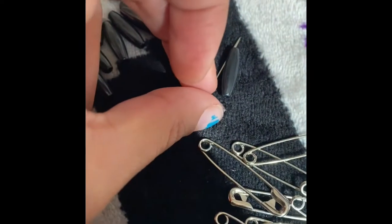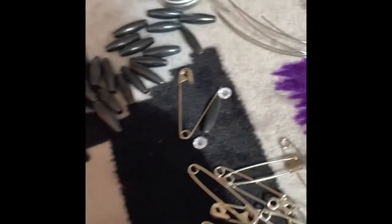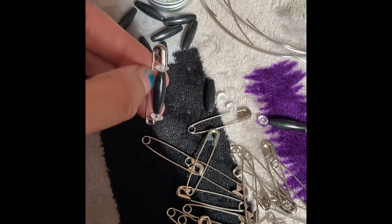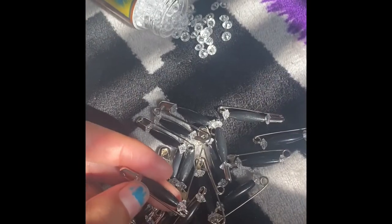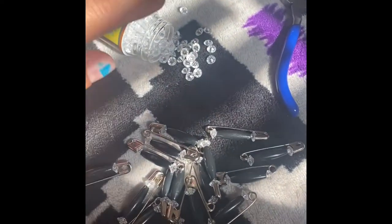I grab out the diamond beads — they look a little something like this. I put one right here and one right here on each safety pin. Once you put all the beads on the safety pins, this is what it looks like. Now I'll show you what to do next.